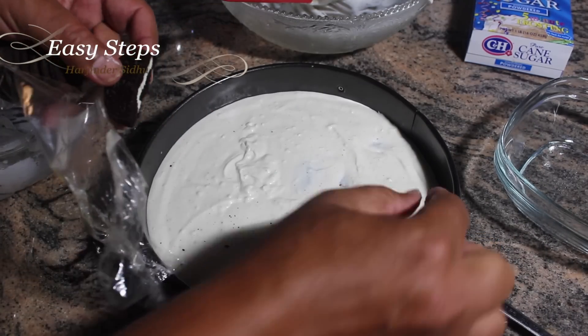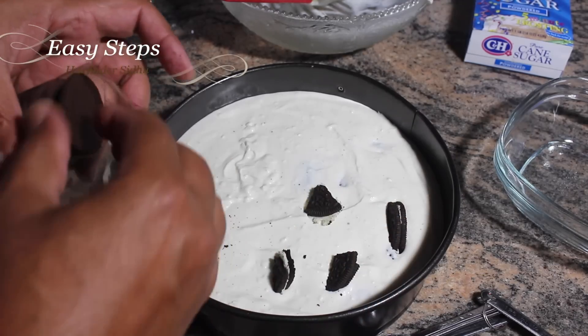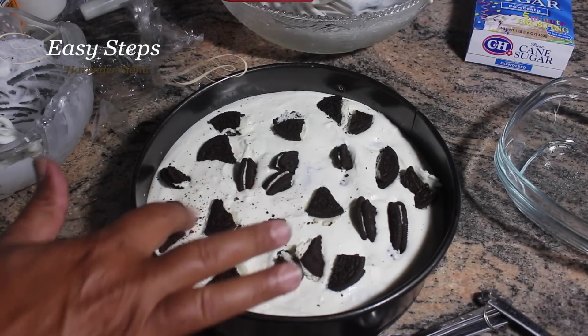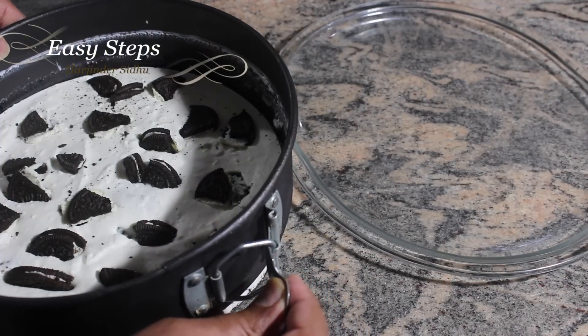I'm going to use more Oreo cookies to decorate — you can use big chunks or small chunks, whichever way you want. We're going to refrigerate this for at least four hours. I'll let it sit in the fridge for two hours minimum.